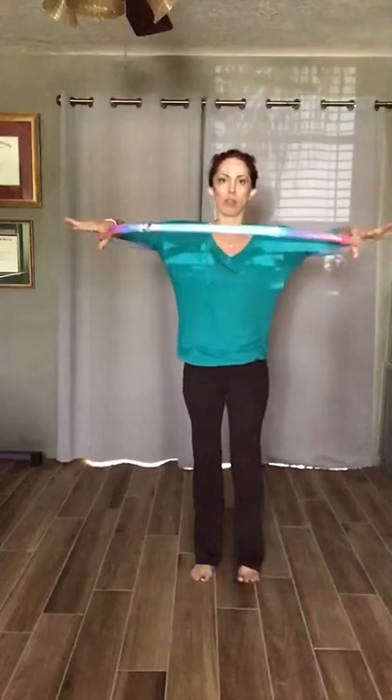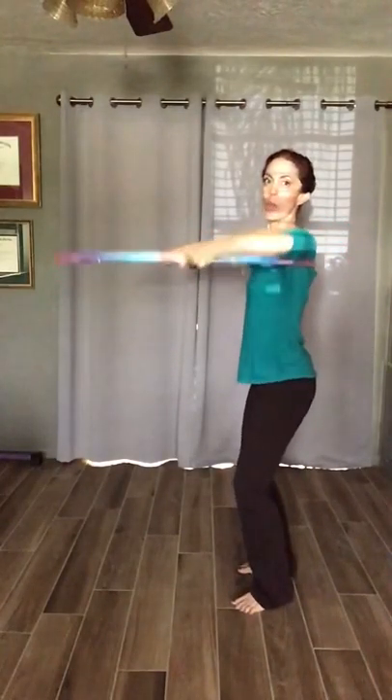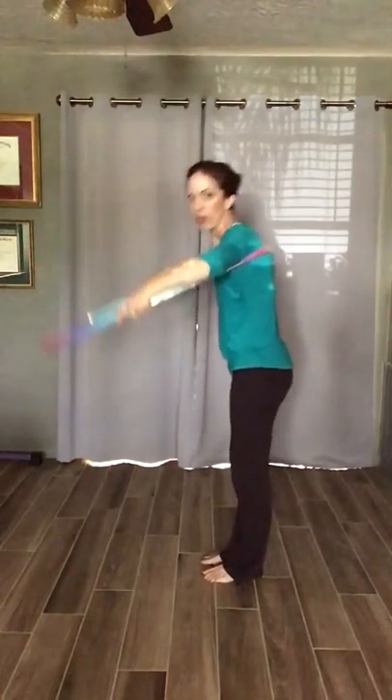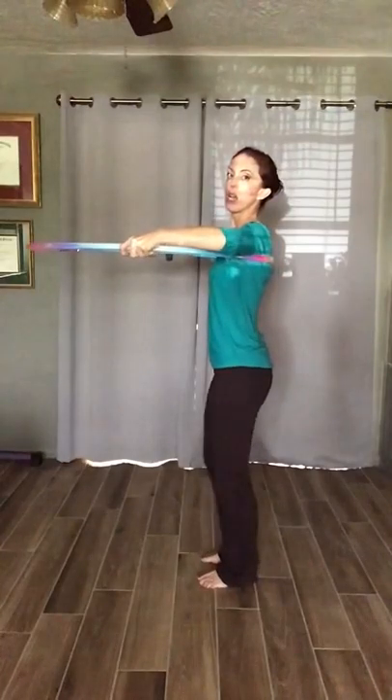So you definitely want to put the hula hoop underneath your armpits, your rib cage, and you want your hands on top so that you're holding it up and holding your own arms up as well in the correct dance position. You want your elbows to be straight across — there you go — straight across. Hold this up. You don't want it down, you don't want it up like this; you want it straight across.